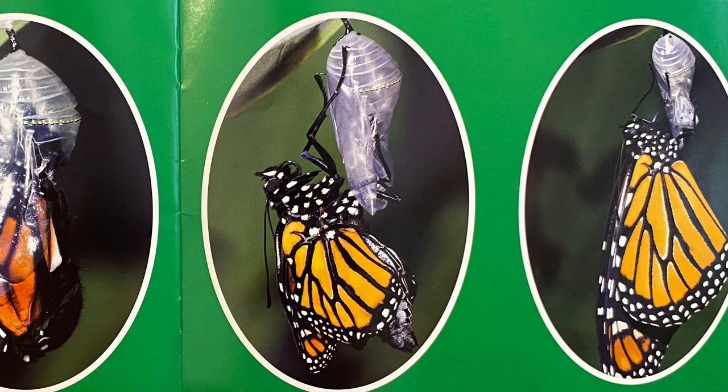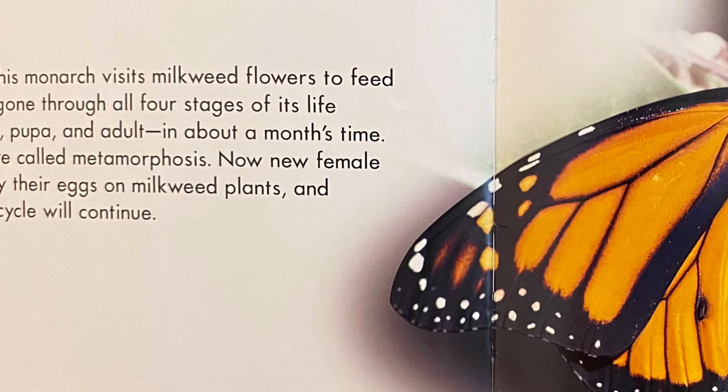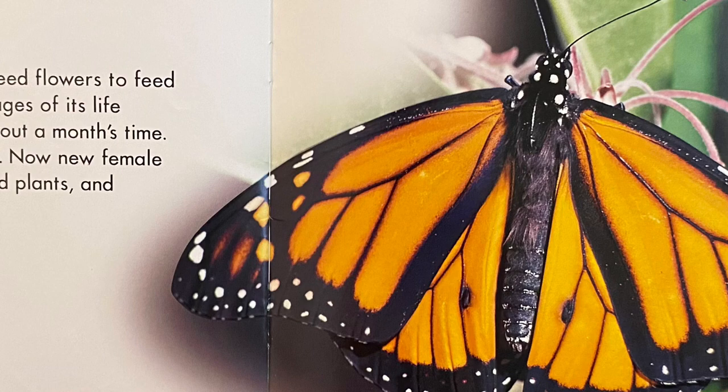Like its parents, this monarch visits milkweed flowers to feed on nectar. It has gone through all four stages of its life cycle: egg, larva, pupa, and adult in about a month's time. These changes are called metamorphosis. Now, new female butterflies will lay their eggs on milkweed plants, and the monarch life cycle will continue.